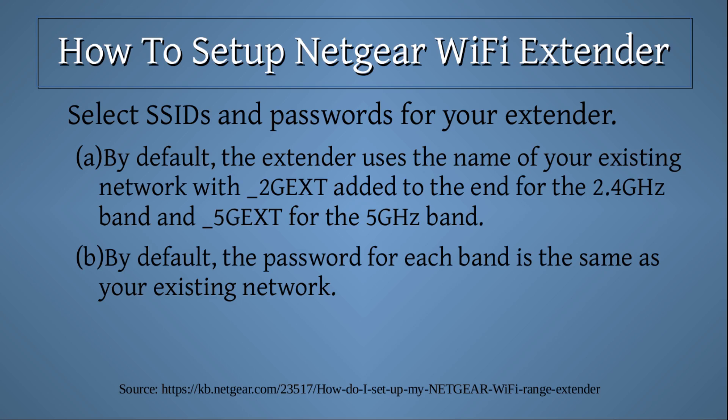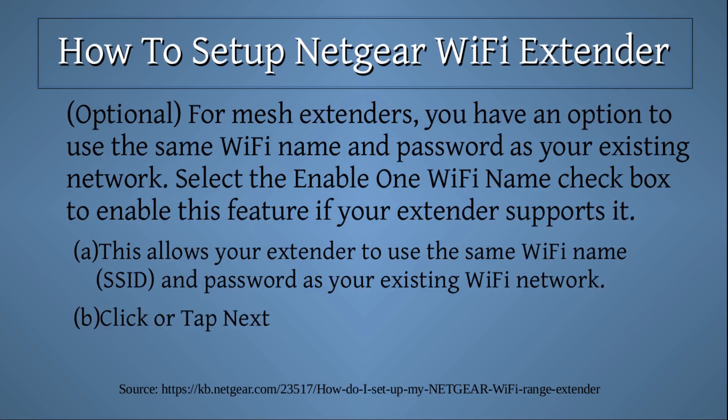Enter your existing network's password and click or tap 'Next.' Select SSIDs and password for your extender. By default, the extender uses the name of your existing network with '_2GEXT' added to the end for the 2.4 GHz band and '_5GEXT' for the 5 GHz band. By default, the password for each band is the same as your existing network. Optionally, for mesh extenders, you have the option to use the same Wi-Fi name and password as your existing network. Select the 'Enable One Wi-Fi Name' checkbox to enable this feature if your extender supports it. This allows your extender to use the same Wi-Fi name or SSID and password as your existing Wi-Fi network.